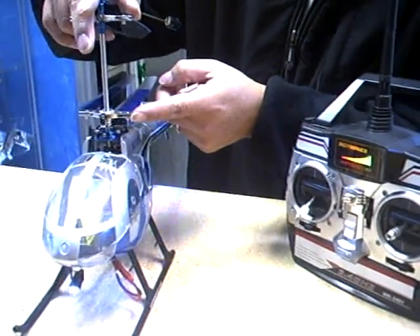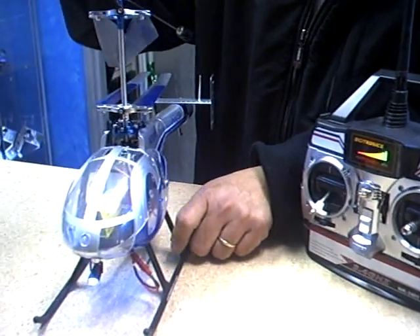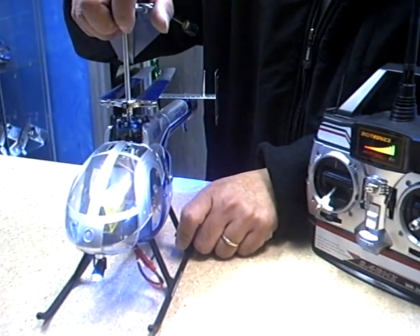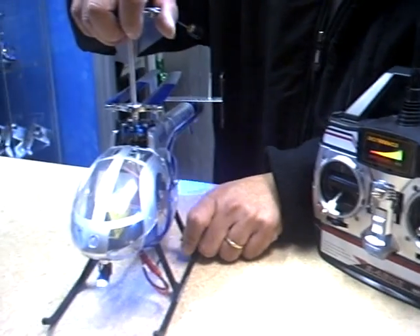Of course, when you're doing all this, make sure that you have a hand firmly holding the helicopter down, but do not press it too hard. This is to avoid any accidental fly-out by the helicopter.